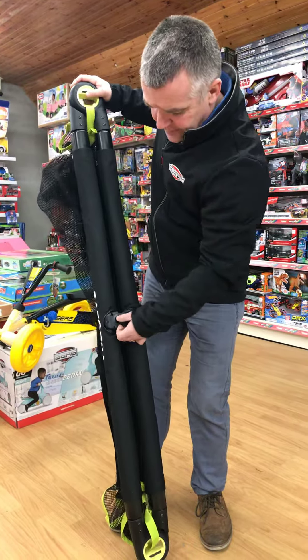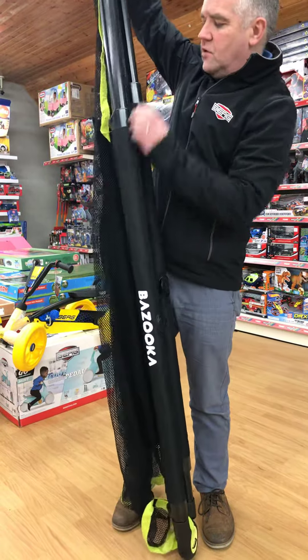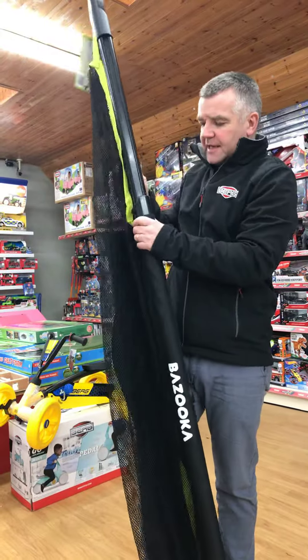So we have a little release clip here. The goal simply folds out like this.